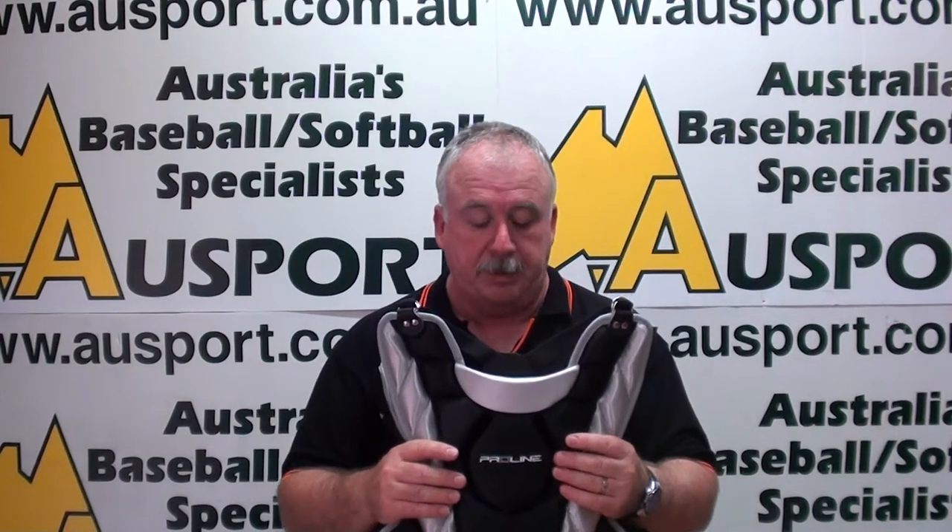It has an ABS plastic insert to protect your throat, and an ABS plastic insert protecting your heart. The foam is a specially designed foam of a specific density to reduce ball rebound when the catchers are in the dirt blocking balls. You don't want them to roll too far if you can possibly help it.